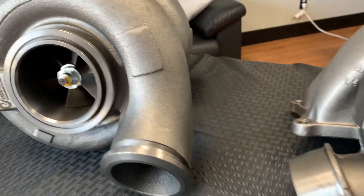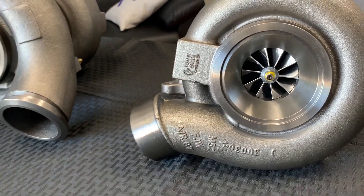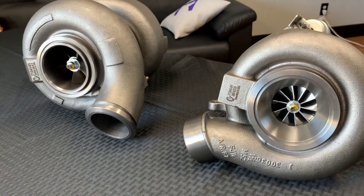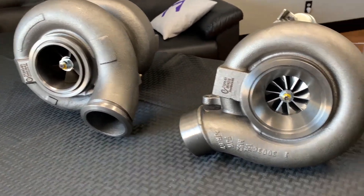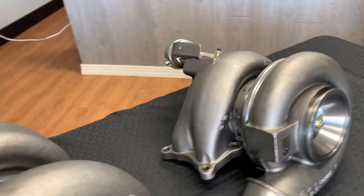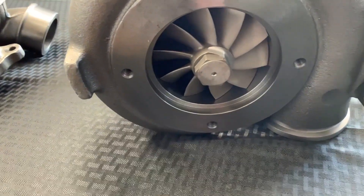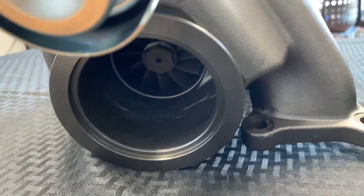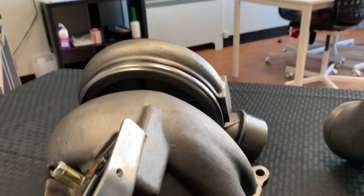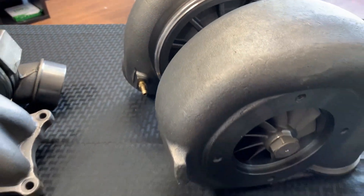One nice upgrade you'll see is that on the high pressure turbo, you do have a billet compressor wheel. The specs are going to be the same as far as the turbine housing — AR ratio is the same, compressor wheel dimensions are the same, along with the turbine wheel dimensions as well. Looking at the backside, you can see the low pressure has a huge wheel in it from the factory, with the smaller wheel in the high pressure turbo. The high pressure turbo is wastegated and is fed off the port on the low pressure turbo for boost regulation.